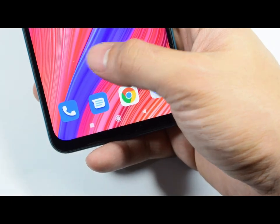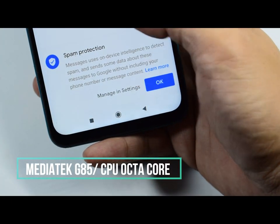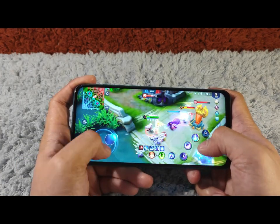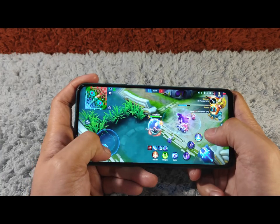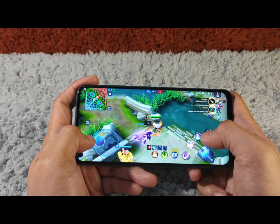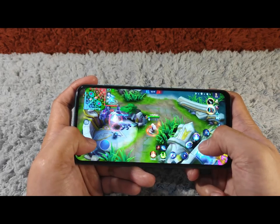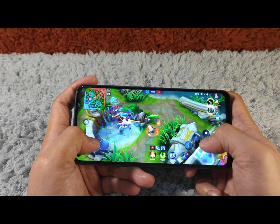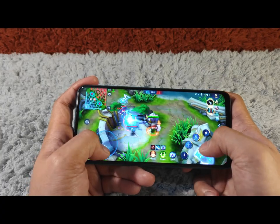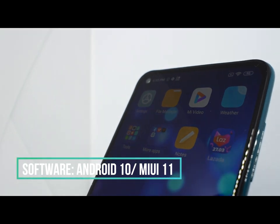The Redmi Note 9 runs on a Mediatek Helio G85 chipset. According to Mediatek, the Helio G85 is a mobile gaming-focused chipset. It can defer calls while in-game without dropping the data connection — an issue that even flagships are struggling with. So I think for non-heavy gamers like me who just play Mobile Legends and PUBG on a daily basis, this phone can do the job. You're also getting Android 10 with MIUI 11 on top of it for its software.